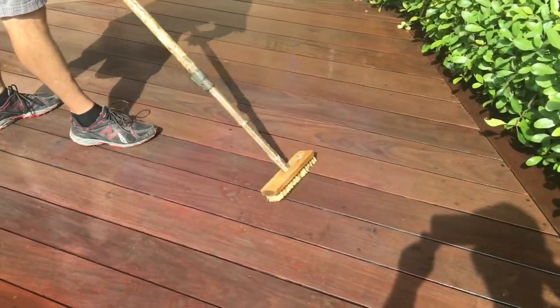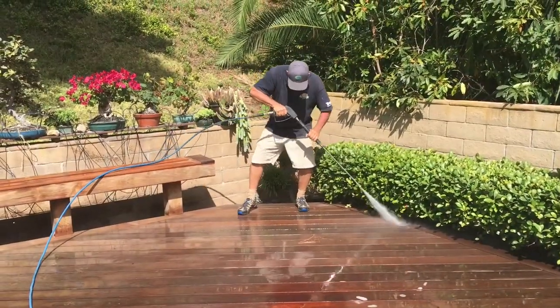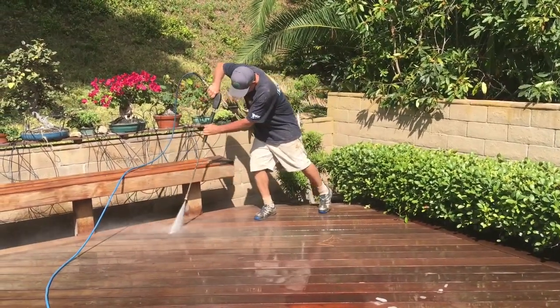Hand scrubbing is then done, followed by a very moderate pressure washing.